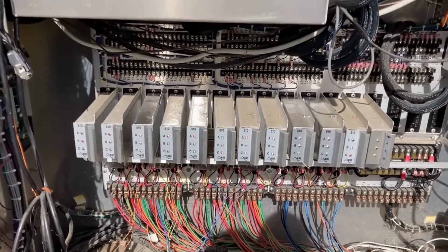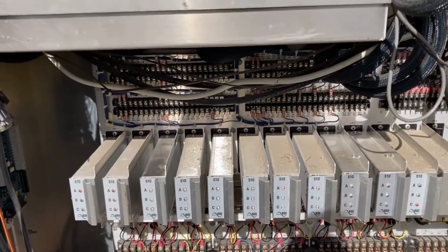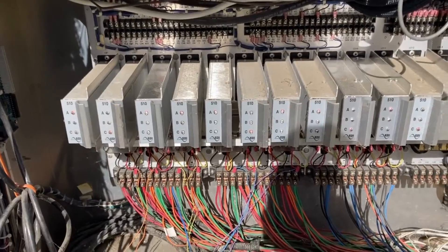The agency has tried swapping out the load switch, they've checked the wiring, and swapped out the conflict monitor — they've tried various things just to make sure.